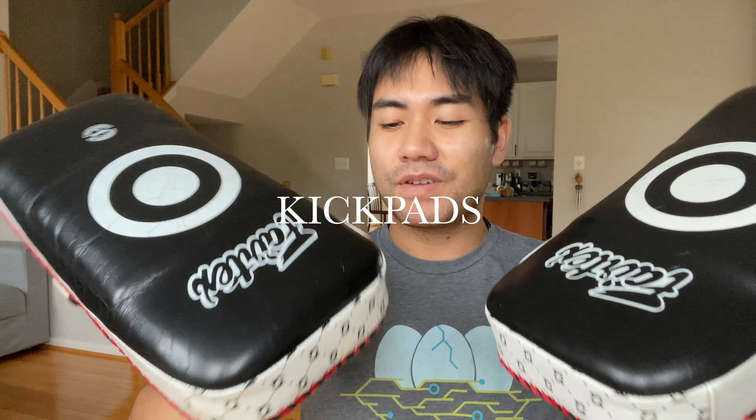So with that, we're going to go ahead today and review the Fairtex curved kick pads. I don't know what the official term for these things are. I don't even know what they're called in Thai, but we call them Thai pads as opposed to focus mitts — the boxing ones.